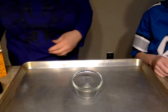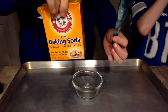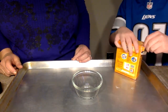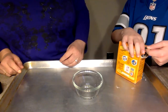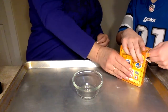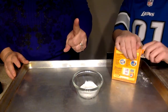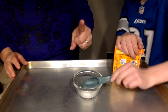So the first thing we need is a tablespoon and baking soda. Caden, would you get two tablespoons of baking soda please? He's keeping it over the tray so he keeps the mess in the tray. It doesn't have to be perfect. Tip the box a little bit and that will help you get it out. There's one. We need one more. And there's two.